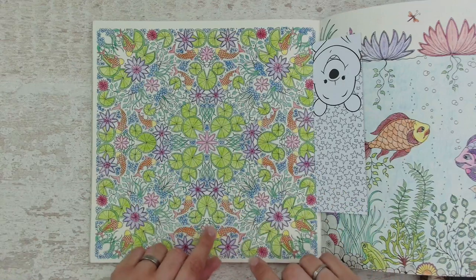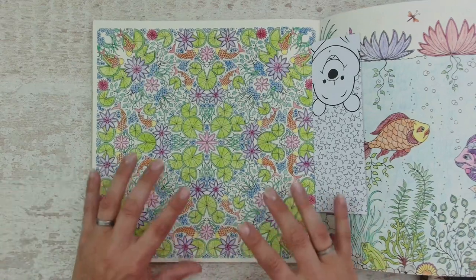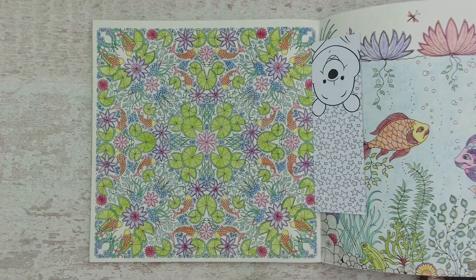There are some purples and they are going very well together with orange fishies, and there's some pink and some blues. Looking at it, the colors that I've used are very nice and I think it's all because of one of the beginner guides that I was looking at at the beginning of my journey.